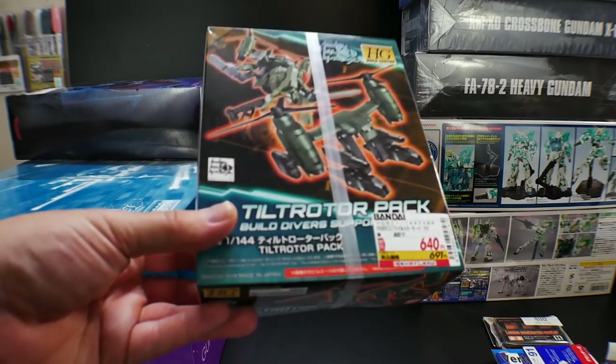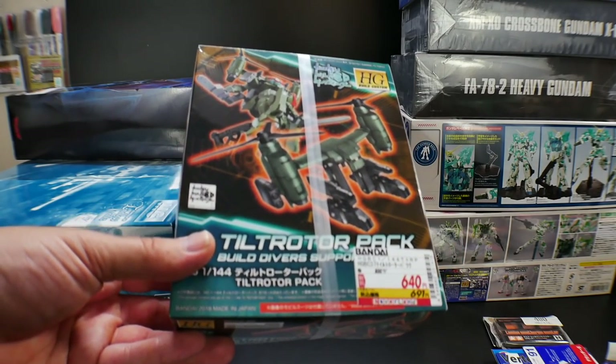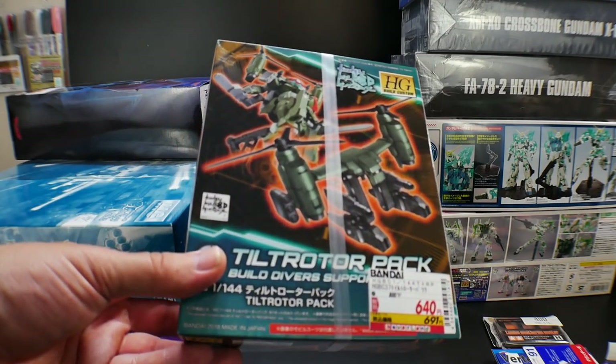Here's the Tilt Rotor Pack. This is the only normal release I bought because I just didn't want to buy it when I was coming back from Kobe. I decided to go ahead and buy it because I am going to be reviewing this pretty much after the Ogre GNX.